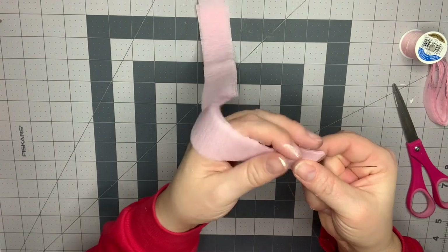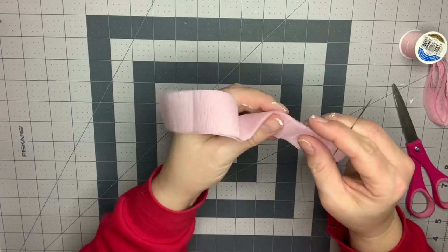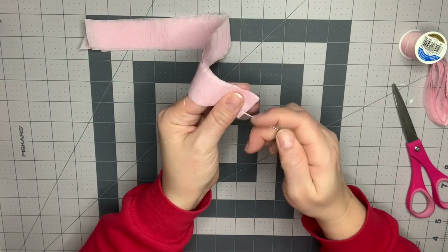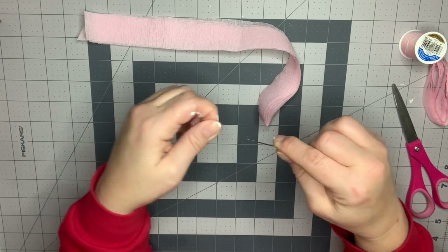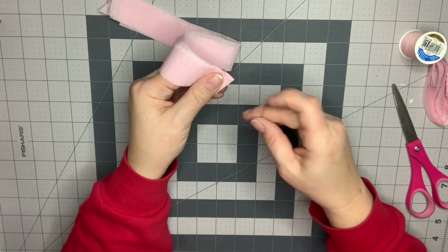Make a knot at the end. The edge that I cut is the edge that I'm going to sew against, because that gives us a nice even edge on the other side, which is going to be the outside of the rosette. I'm going to start about an eighth or a quarter of an inch in, and then try to keep that consistent as you're going along.